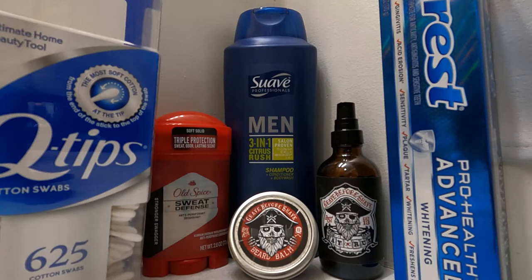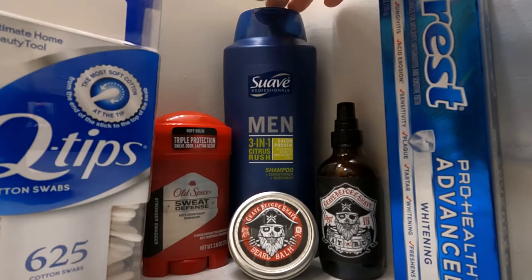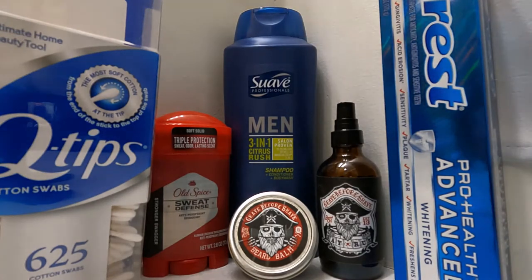I get up, go take a shower, and then I use the Suave Men 3-in-1 Citrus Rush. I really like this because even if you're kind of dirty from doing mechanic work — oily, rusty, mud-type stuff — it does a pretty good job of getting you clean, even compared to some cleaners that have an abrasive in them and are more meant for mechanics.